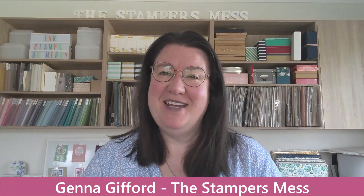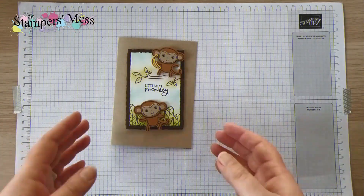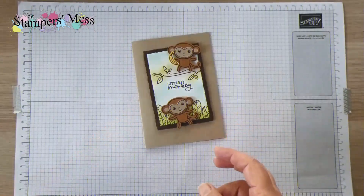But anyway, things aside, I'm here and I'm going to show you step by step from start to finish how to make my little monkey card. So I'm just going to get on with it and stop talking so that we can catch up on where we're supposed to be. So this one here is my card.